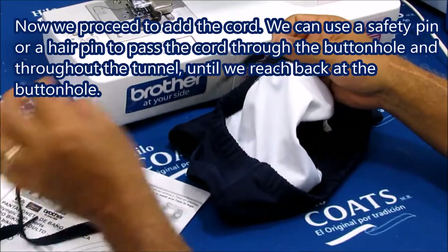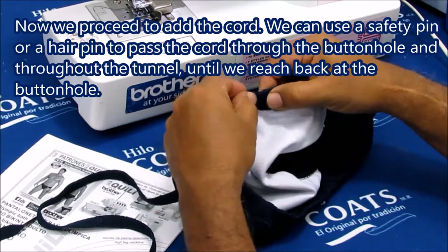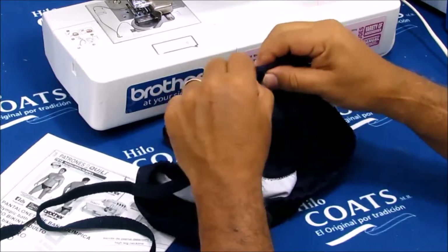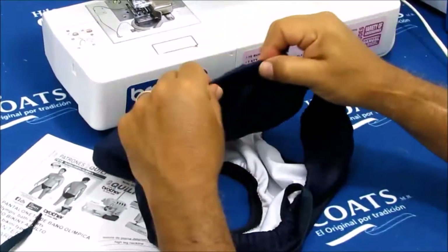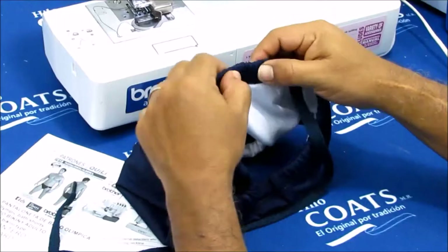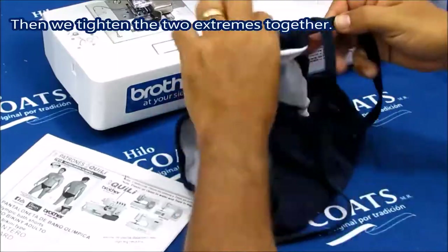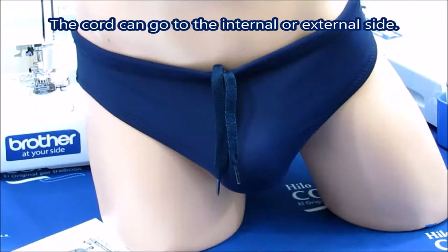Now we proceed to add the cord. We can use a safety pin or a hair pin to pass the cord through the buttonhole and throughout the tunnel, until we reach back at the buttonhole. Then we tighten the two extremes together. The cord can go to the external or internal side.